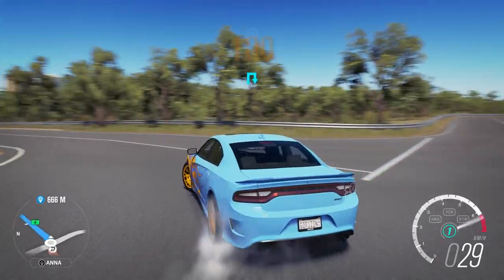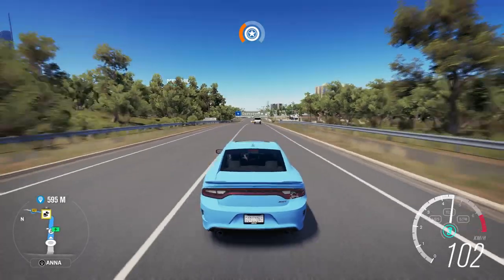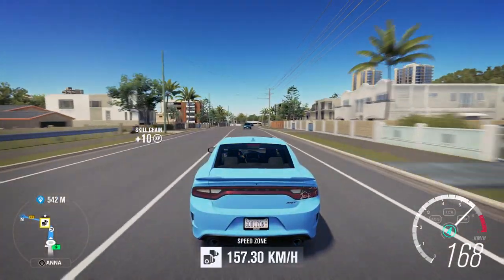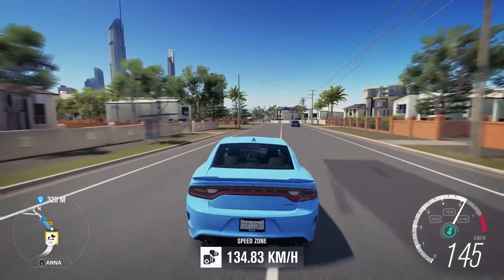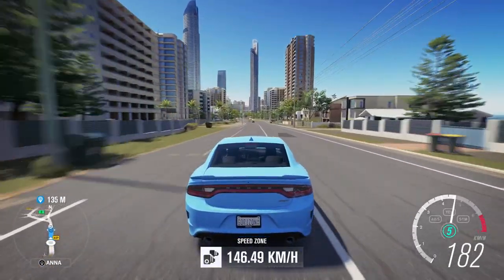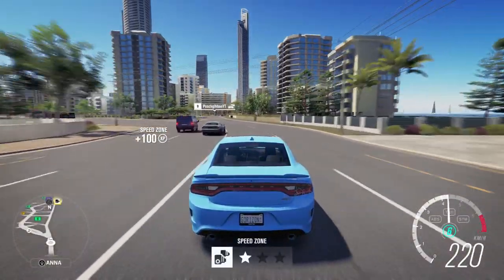Oh, I almost got taken out. But we have to go back anyway because we're going to modify this thing. I kind of like the interior view — we're going 80 miles an hour stock. These things are fucking ridiculous. I'm going to be modifying this in a second anyway. I'm literally fresh off the dealer floor. The supercharger whine — oh, there's a Challenger!